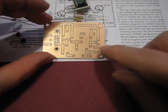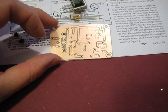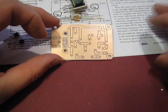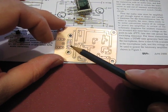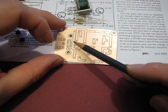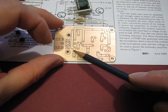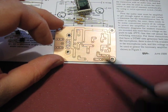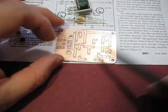One thing that's different about these kits — they are one-of-a-kind. Each kit was assembled and milled by hand. The mill is what we call an isolation style, so we still have the copper ground plane. You want to be careful when soldering not to short any traces out to the copper ground, which is still in place.